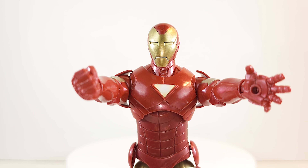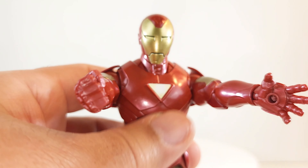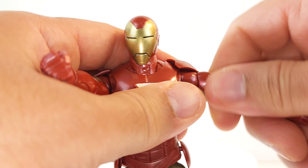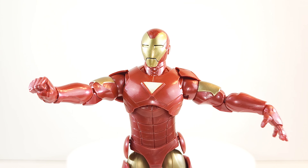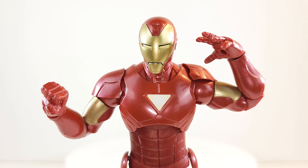Wingspan is extreme. 360 rotation with intermittent clicks but the gaps are very wide. 360 at the bicep, nothing at the forearm, 360 at the wrist. Those wrists have vertical hinges so you get repulsor blast poses. Fresh new double-joint pinless elbows give a great range. The abdominal rocker gives you a little bit of a crunch.